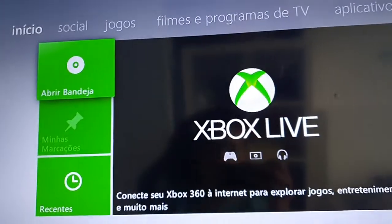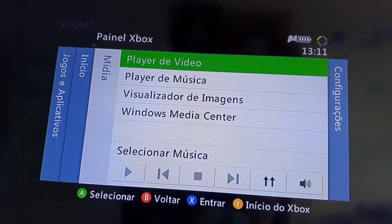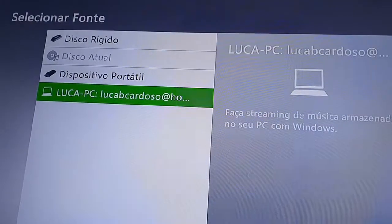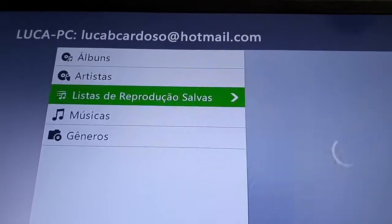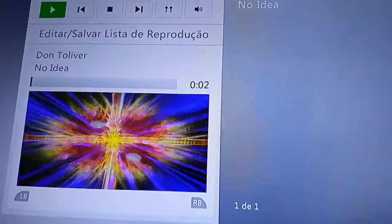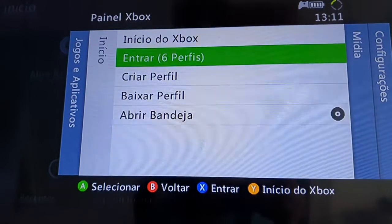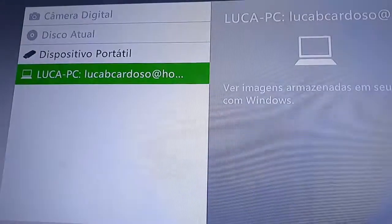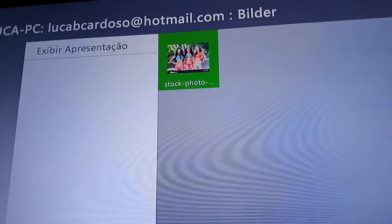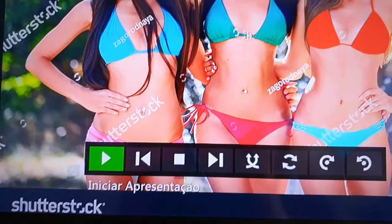Go back to the main menu, open the Xbox Guide, go to Media, then Music. Select your computer and there it is — your music library. You can see the songs listed and click to play them. It's working! You can also view pictures — here's the picture, and yep, it's working too!